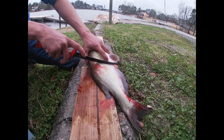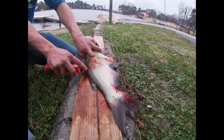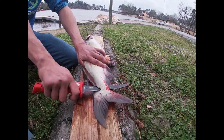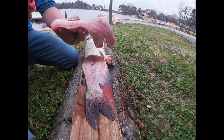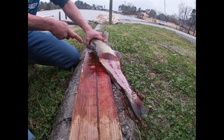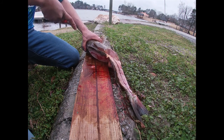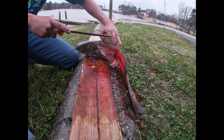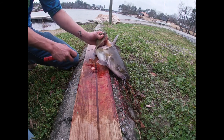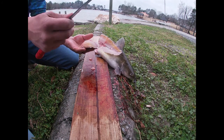Once again, go just past this fin, feel the bottom of the ribs, go in all the way to the backbone. There are no other pin bones on the catfish so you just go all the way down - one nice beautiful fillet. Once again go in here until you feel the top of the ribs and you'll stop, and then you've got your top loin.